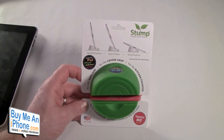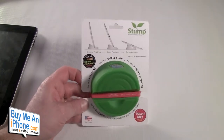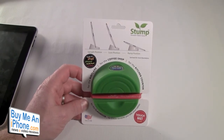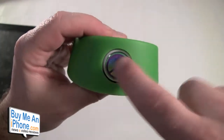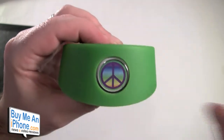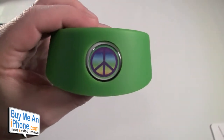You can check out the Stump at stumpstore.com. These are $29.95. It's really three stands in one: an upright, a lean, and a ramp. It works with the iPad, iPhone, and other devices. The neat thing about this company is you can get it customized or non-customized. Custom orders of 25 to 100 pieces are $24.95, and 100 pieces or more is only $20.